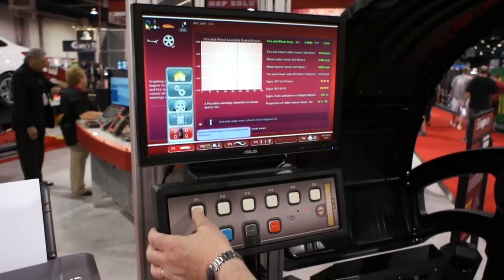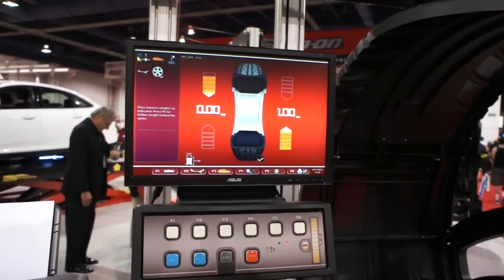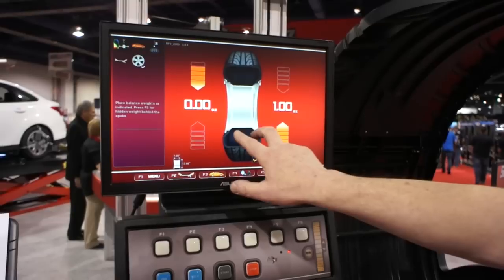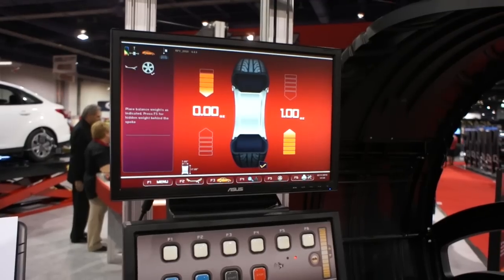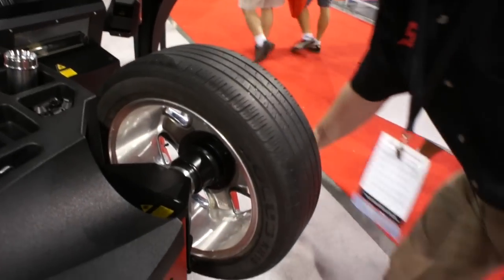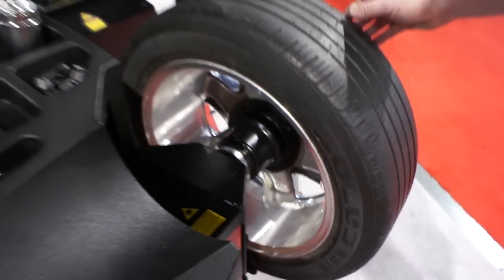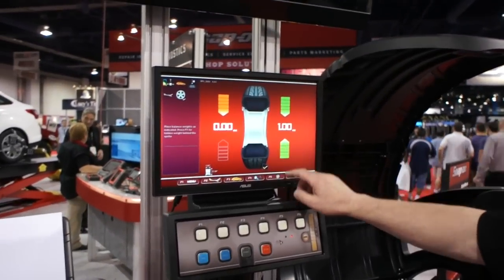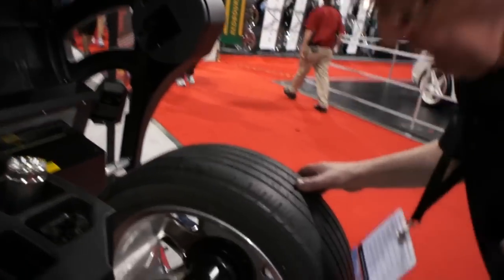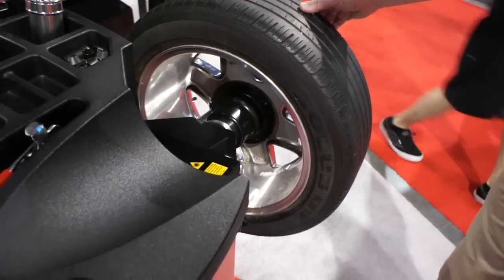Moving forward to the balance portion of the unit, we have an automatic screen. With the use of the five lasers which have actually measured the contour of the rim, it now makes an evaluation and is telling me it requires two sticky weights. If we wish to hide a weight behind one of the spokes, merely press the button — as you can see here, the dot is directly behind the spoke where we would place the weight.